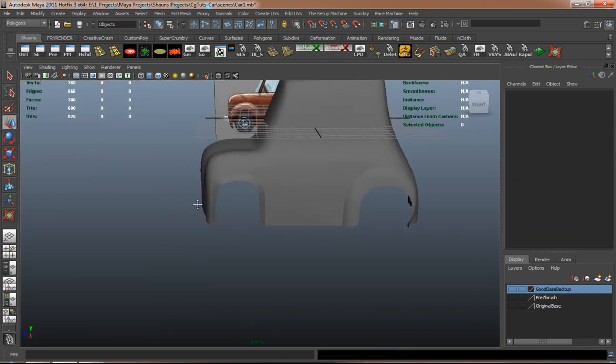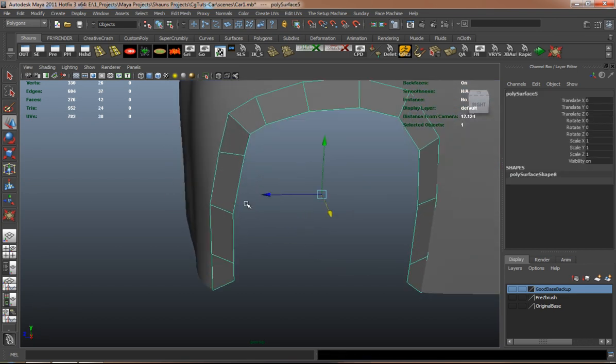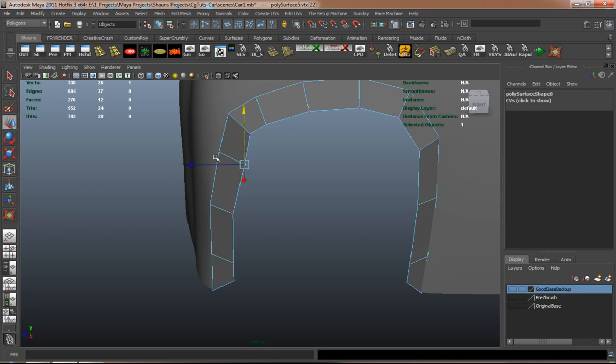I will be including the concept art for you guys so that you can basically model the car as well.